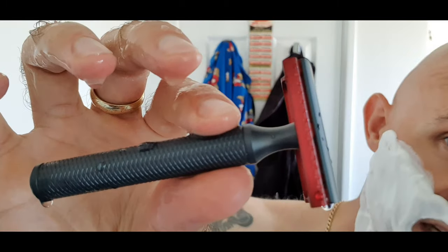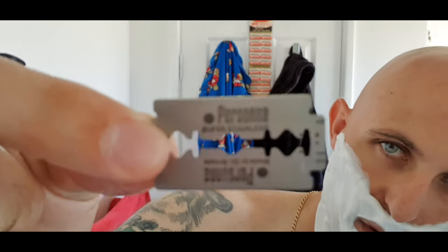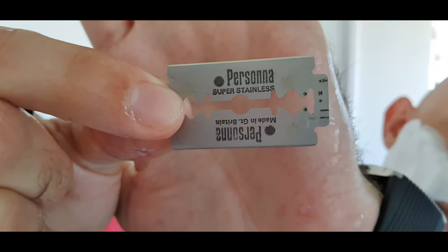The razor again, because it was sensational yesterday, is the Christopher Bradley aluminium with the B plate, and I'm popping into that today. I'm not sure how many uses are on this blade but it's had a few. The blade is a Persona Super Stainless, made in Great Britain — vintage blade. I can't remember who sent me this... Martin Rowland. And I think Martin Rowland is the guy from YMMV Shaves — Your Mileage May Vary Shaves.